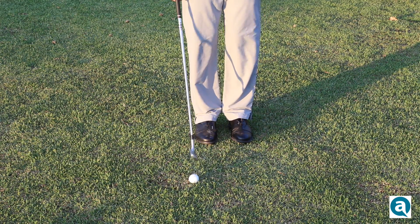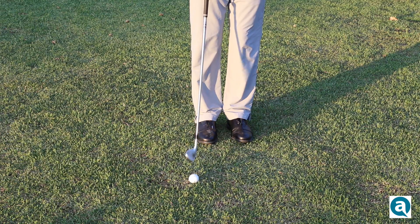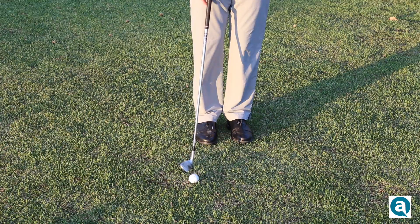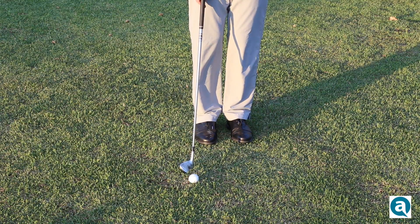First of all, you want to make sure you've got the ball off of your right foot for a bump and run. This enables you to strike down at the golf ball, keep it low to the ground, and minimize spin.